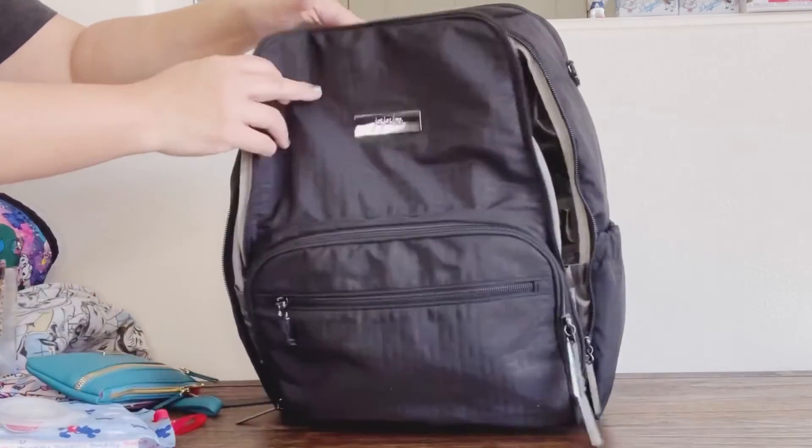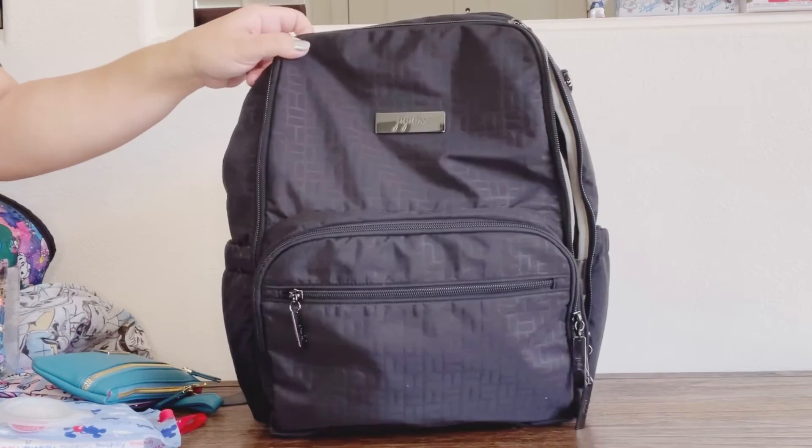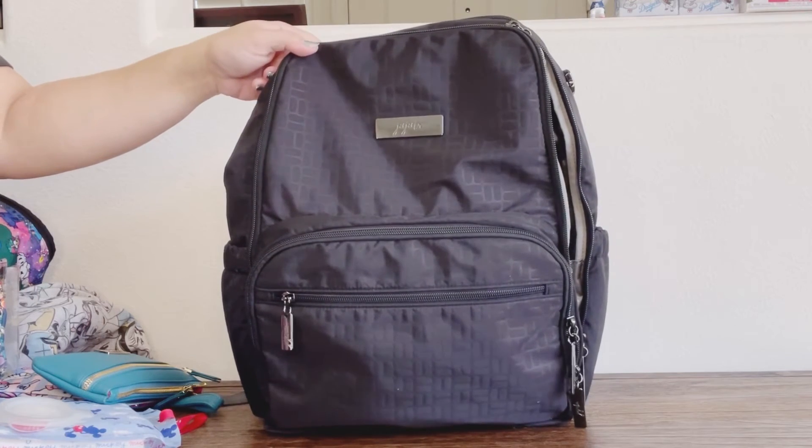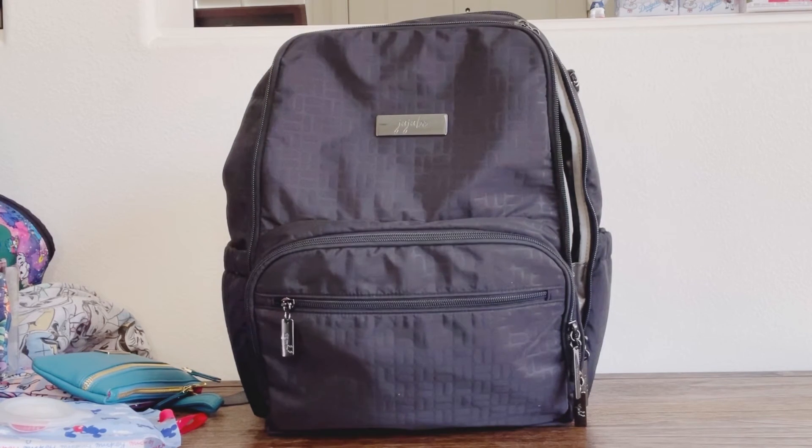So there you have it — my Be Zealous unpacked! Make sure you watch my video on unpacking my Dr. BFF so you can see the difference in how this is packed with the same items. This is the Be Zealous from the embossed collection by JuJuBe in Midnight. If you have any questions or comments, feel free to drop them in the comments below. Thanks for watching — don't forget to like and subscribe!